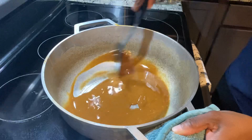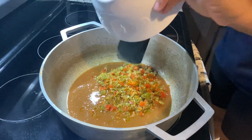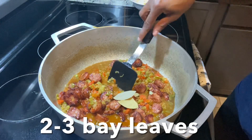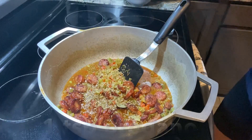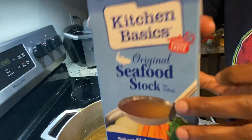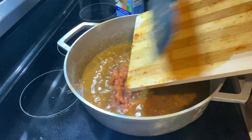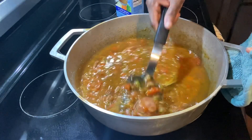Now I'm placing the roux back on the stove and adding all the veggies, sausages, seafood broth, and seasonings — I'll list everything in my description box. I'm adding bay leaves, oregano, basil, dry thyme, and later some fresh ones. I have seafood stock and I'm adding one and a half boxes — you may need two to three boxes if you're making more.